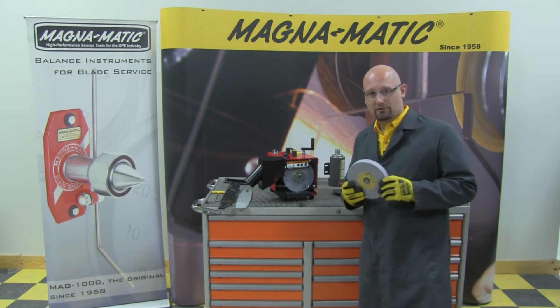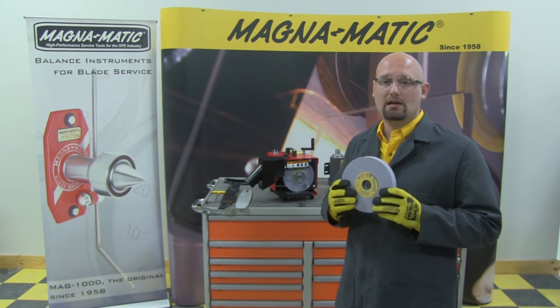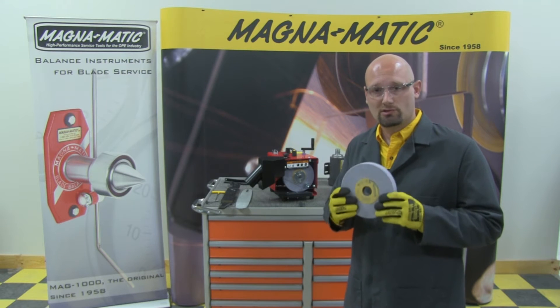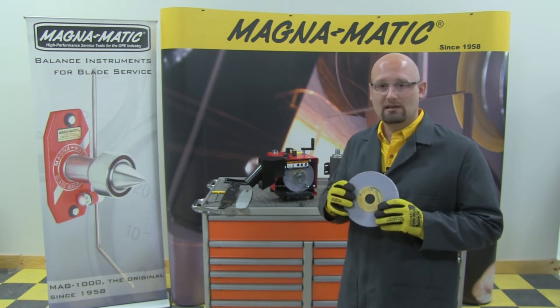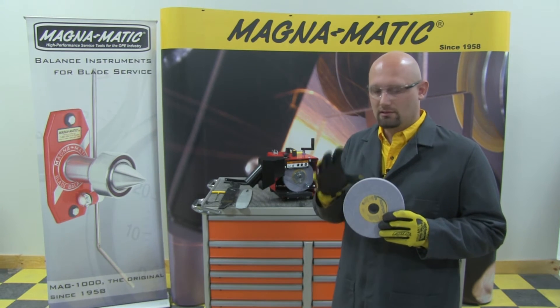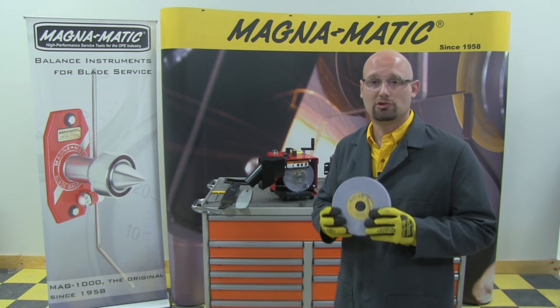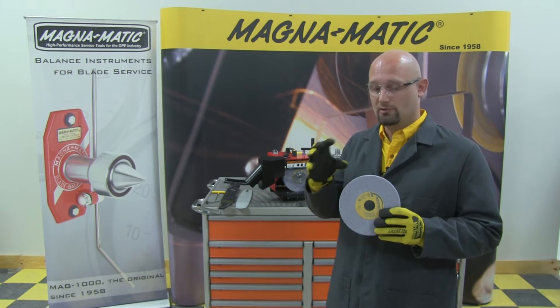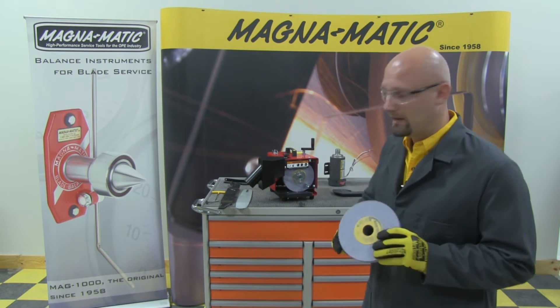The next very important thing about the 9000 is the grinding wheel we've selected. It's made by Norton Abrasives — also made in the United States, in Massachusetts, in fact — and it is made to our specifications. The bond type, the grit, and the composition of the wheel have been selected and tested by us to be the optimum for sharpening lawnmower blades: to not burn the blade, and to cut as cool and as fast as possible.